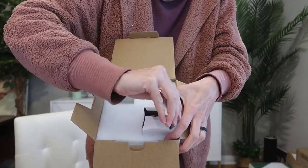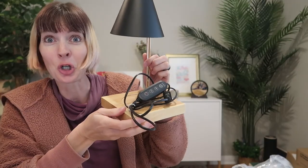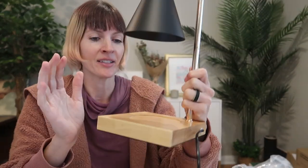I just received this flameless candle warmer lamp to review, so let's take a look and see how it works. It is gorgeous with a matte black shade, a beautiful gold — kind of rose gold almost — and wooden base with a black plug.